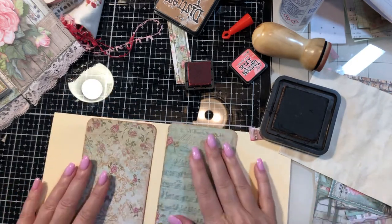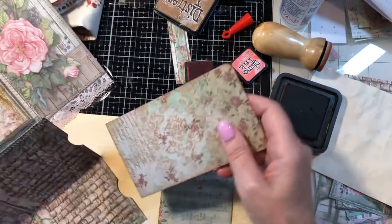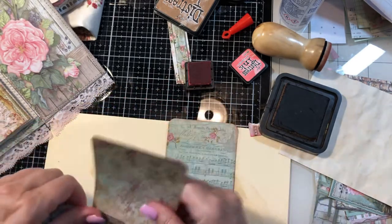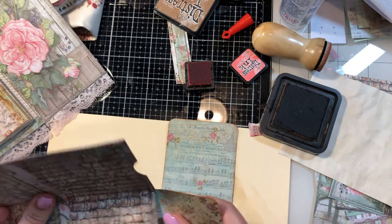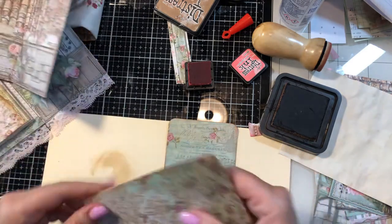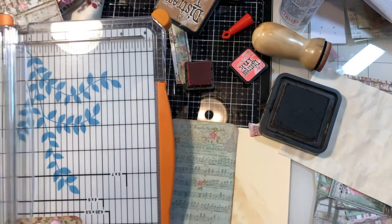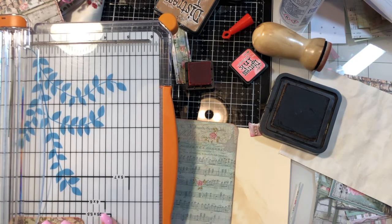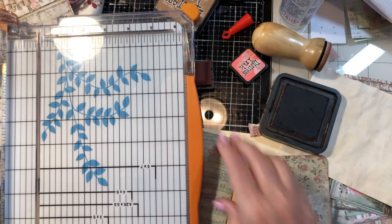Now I've got some off-cuts — let me make sure these are good in size. This one looks a little wide. I think I'm going to cut these down just a tad more so they don't get too hung up on the edges — it's a pretty tight pocket, so I won't be able to do a lot of embellishing, but we can do a little bit at least at the top.